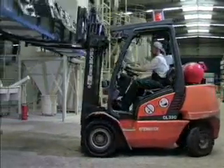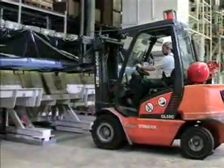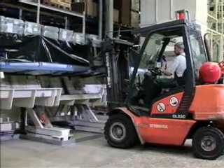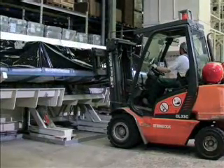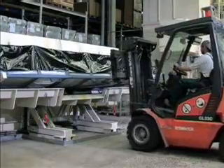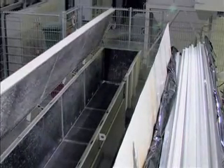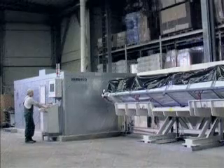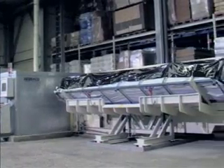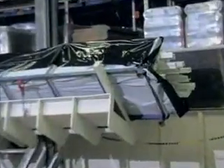By means of a stacker, the packages are put onto the tilting device and secured. By swiveling the tilting device, the profiles are transported into the feed hopper of the Neuer Herbalt granulator.